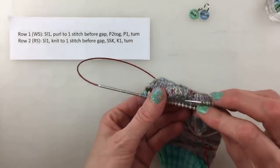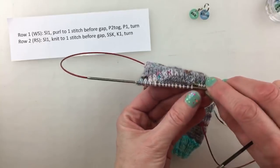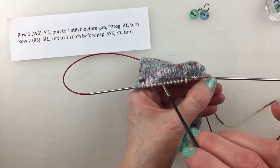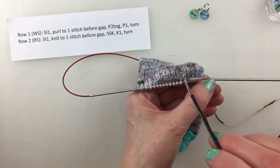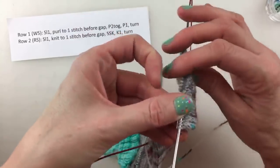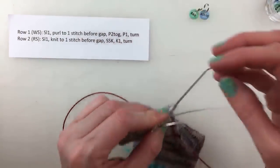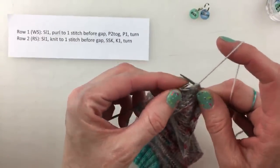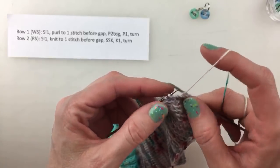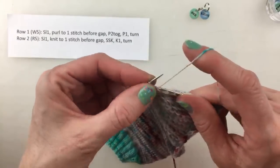We're going to continue to follow this pattern. Right here we've knit a little bit of extra fabric — it's changing the direction that we are knitting. I'll continue on row one for this video, which will be a little bit longer because I need to complete this entire series of rows before we can show you how to pick up stitches for the gusset. Let's try to get through this quickly. There's the gap — purl two together, purl one, and turn.